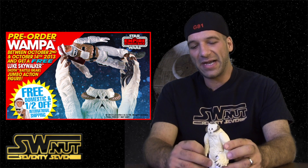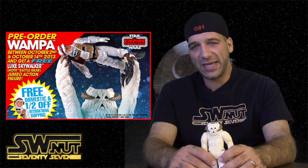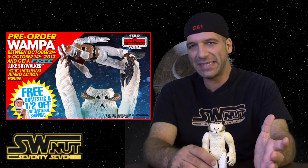Here's a kicker though — it costs $400 retail, and that does include free domestic shipping and half off for international shipping. That helps, but considering the other 12-inch figures on scale are usually around $80 or sometimes $90, this is kind of expensive. This is over four times the price, even though it's not even twice the size.